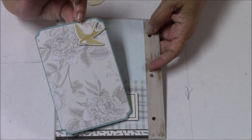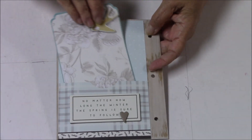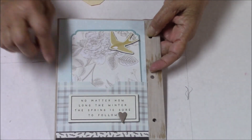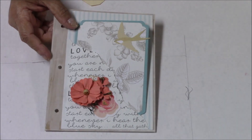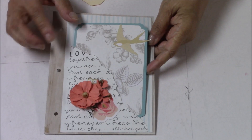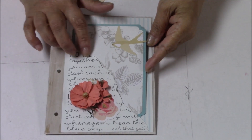The next page is a simple little pocket page with an insert and some chipboard embellishments from your kit.